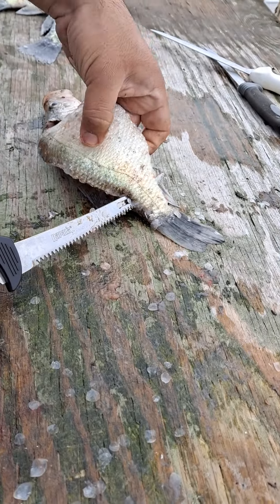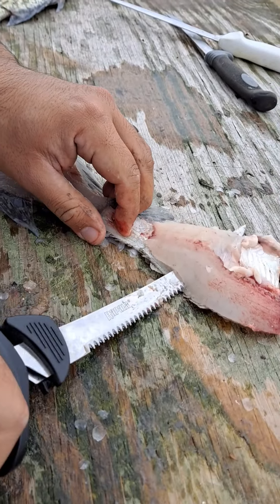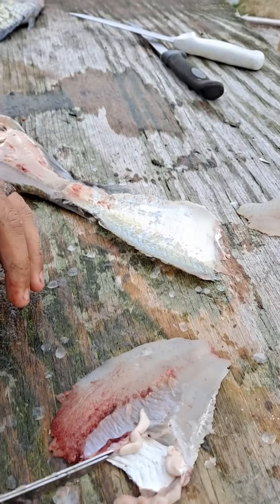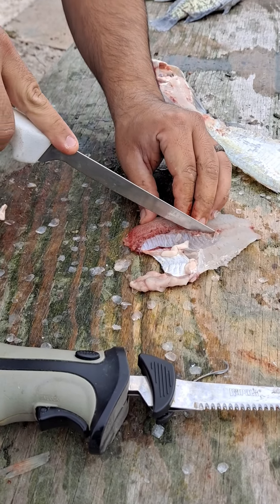Once you get to the end, you leave a little bit of skin right there, you just flip it over and you have your meat right there. Then you take a fillet knife and you follow this rib cage down.